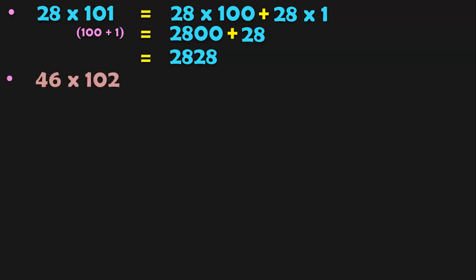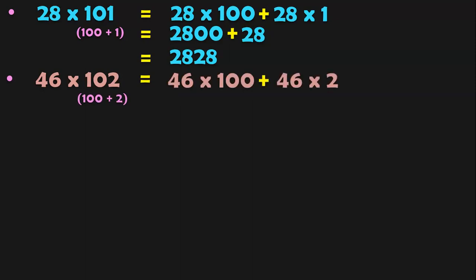Let us see 46 into 102. 102 is again closer to 100, so you can split it as 100 plus 2. So 46 into 100 plus 46 into 2: 46 into 100 is 4,600, and 46 into 2 is 92. When you add these two, you get 4,692.